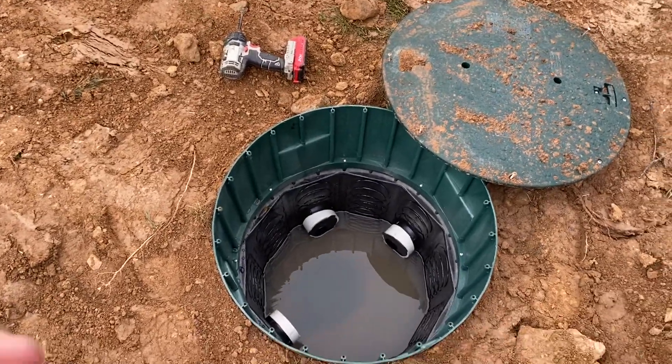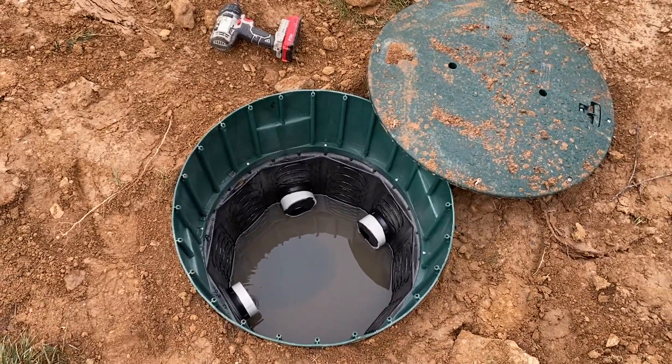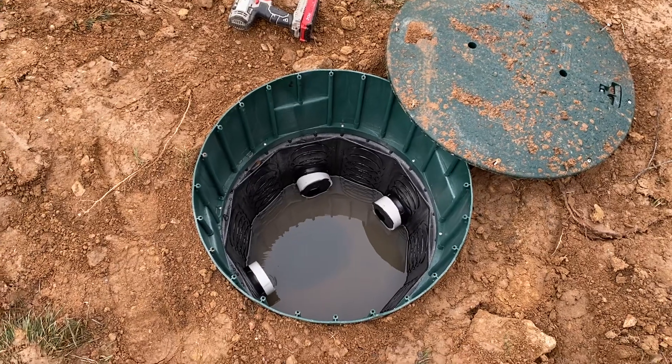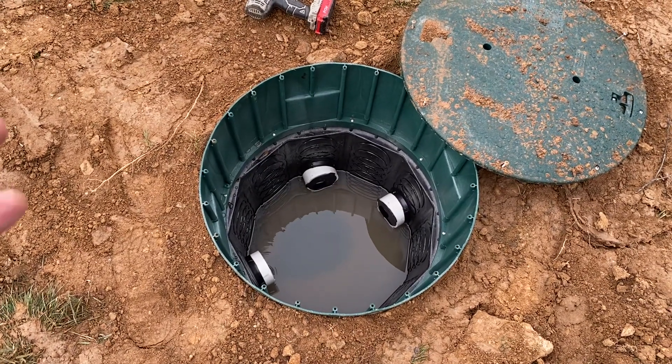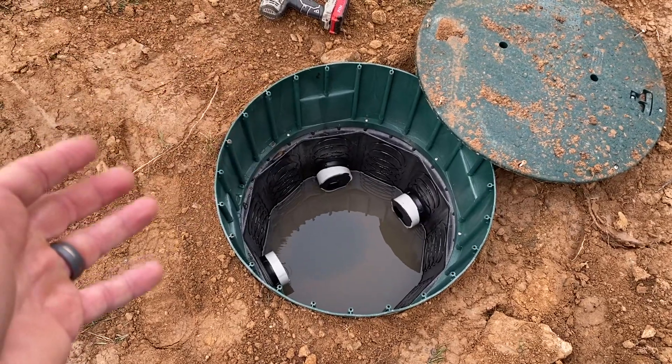Distribution boxes come in a variety of shapes, sizes, and colors. This particular one is a large black ring made by Polylock, which allows for a nice watertight unit.